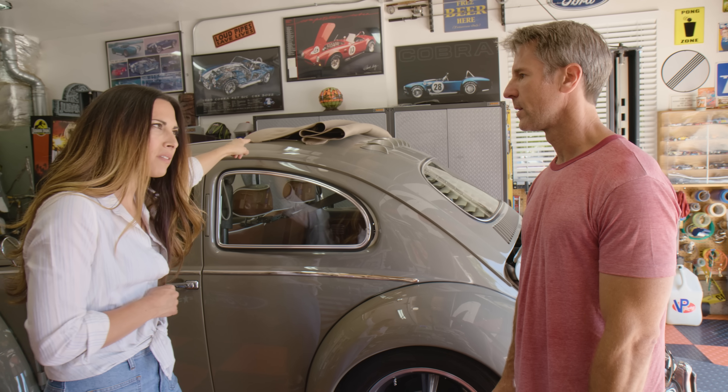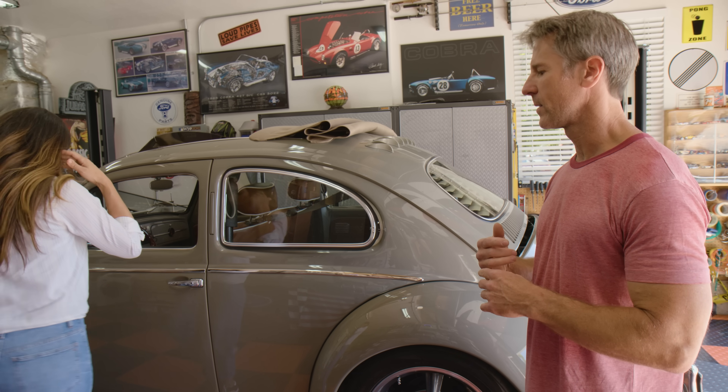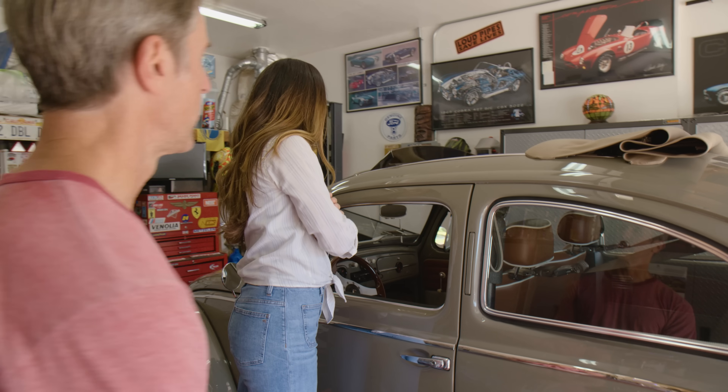The car didn't originally come with a ragtop — it was a hardtop when he bought it. Mark always wanted a ragtop, so he found another roof section and grafted it in.